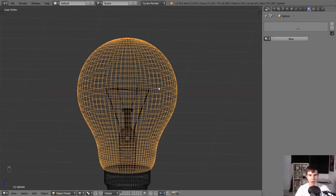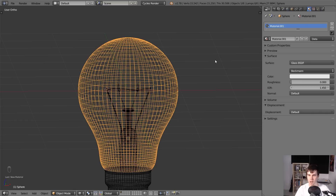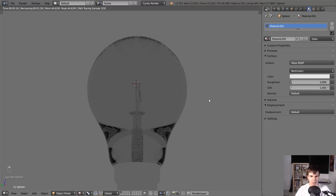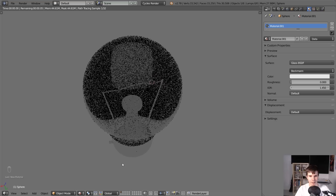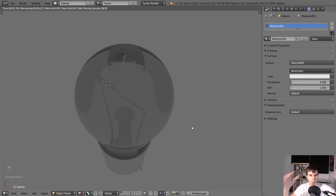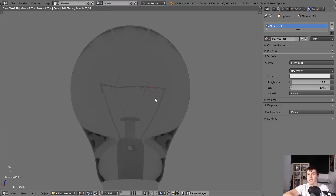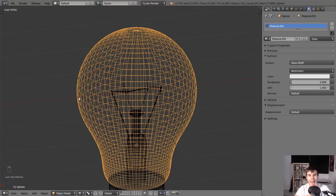With the top half of our bulb selected, I'm going to add a new material and then here underneath shader I'm going to set this to glass shader. Now hit Shift+Z to go back and you can see that we can now see into the light bulb. It's starting to look like glass, but you might be wondering what's going on - there's this weird black thing seeping in, and the insides look a bit like when you look at a goldfish bowl with water in it. That's because it's treating this object as if it is solid glass, which isn't correct.